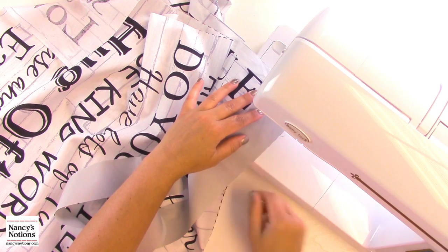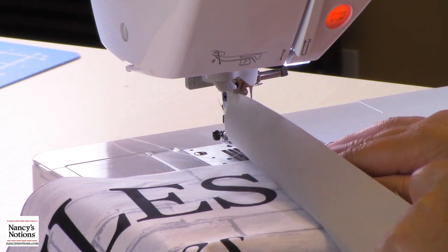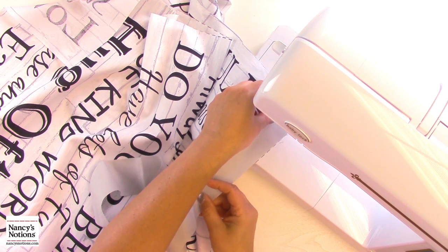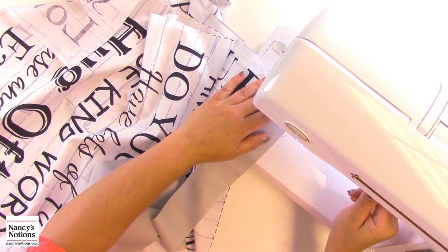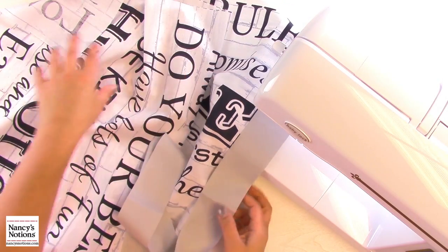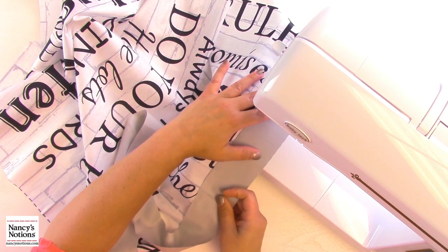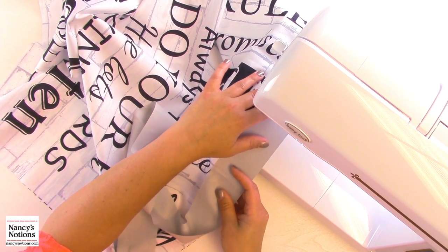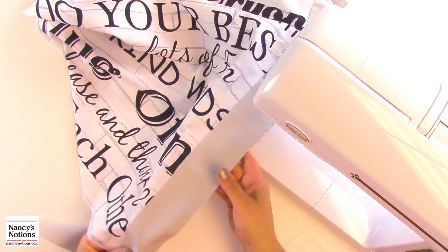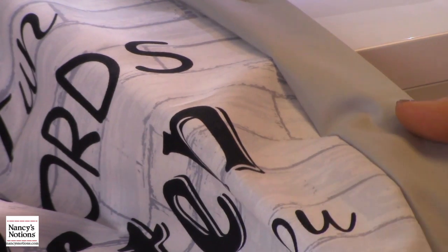I'm going to line up the edges of my fabric. I've got my panel underneath. This is a cotton that is the same on both sides, but you want to make sure the right side of the fabric is facing the right side of your panel. I'm going to line them up, get them under the needle, and stitch. I'm going to stop every once in a while and adjust my fabric to make sure the edges are still lining up. If you're not comfortable adjusting as you go, take the time to add a few pins to hold those layers together. Now I'm going to go over to the ironing board and press this piece away from the border — and look at that nice clean edge. I now have my side borders on.